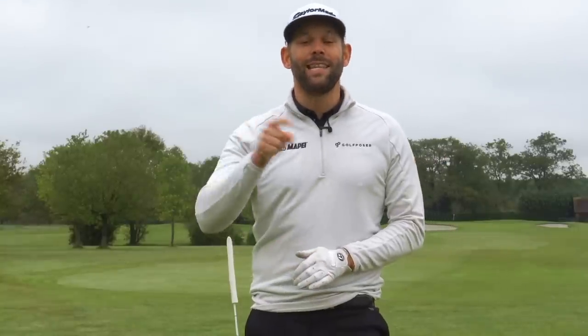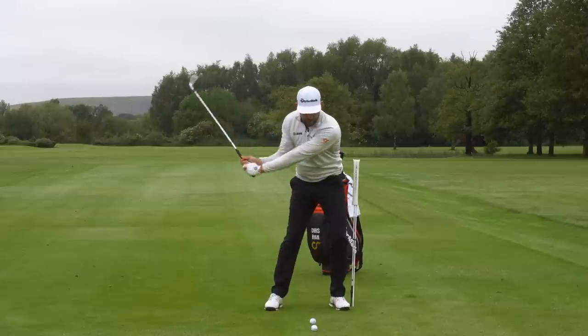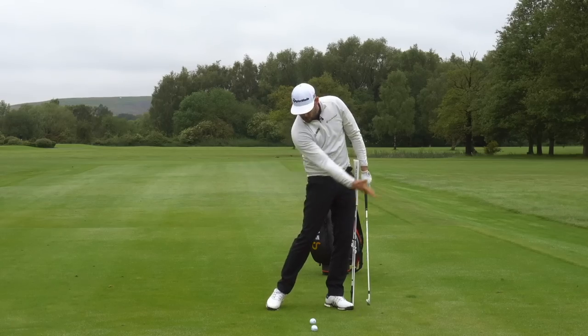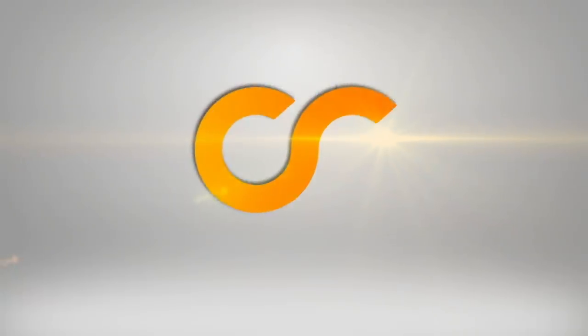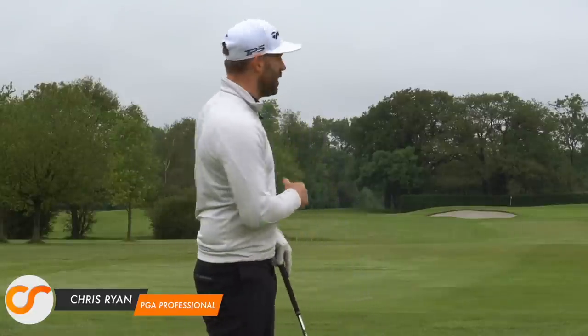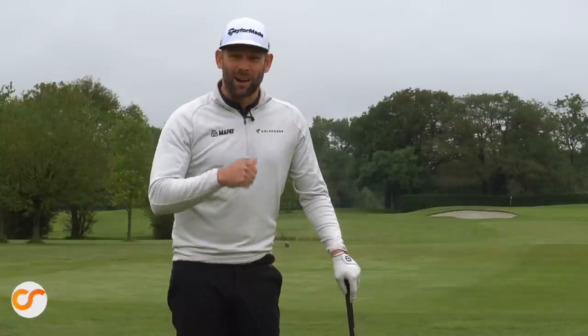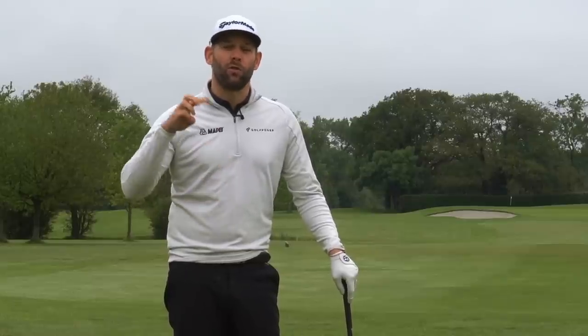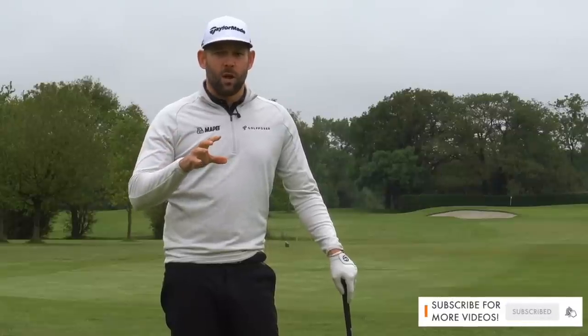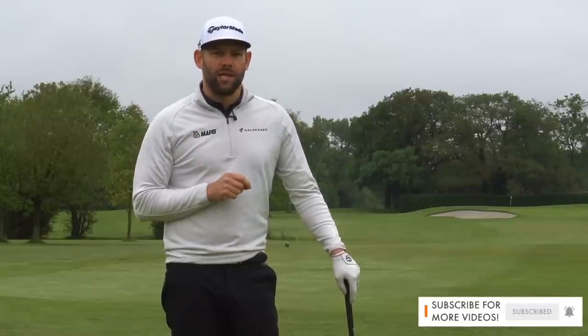Welcome to the Forest of Arden where today in this video I'm going to show you the three things that you need to do for a perfect downswing. Welcome back to the Forest of Arden on what is meant to be a summer's day in the UK — it's pretty cold and rainy — but we're here doing a video on the three things that I think are present in almost all good golfers' downswings. We're going to tell you what they are and how you can implement them into your game.